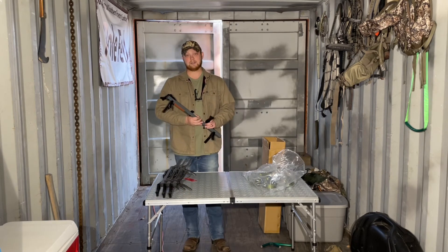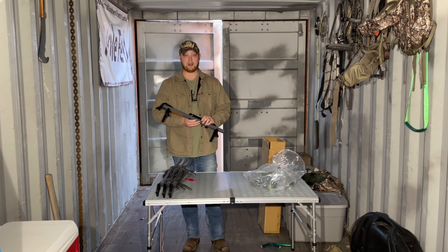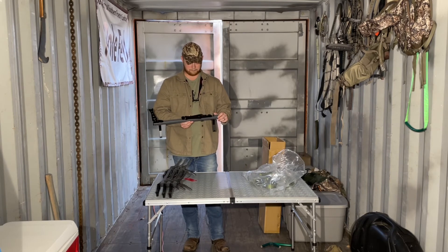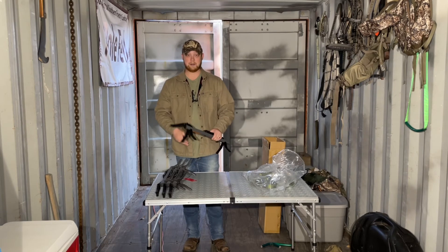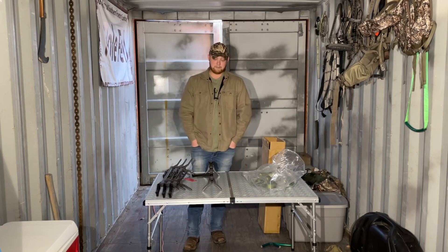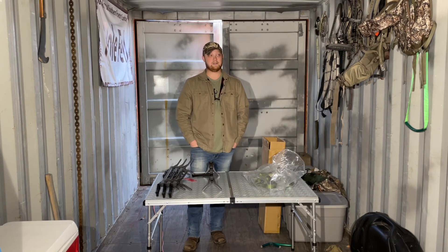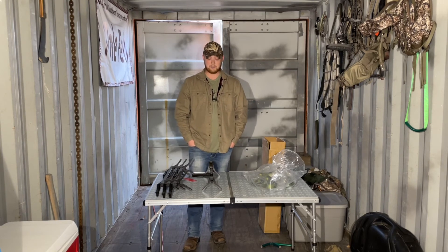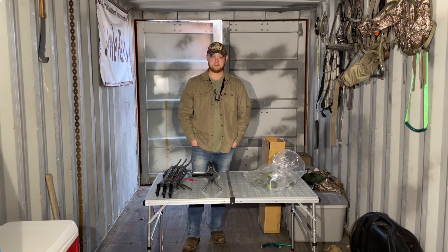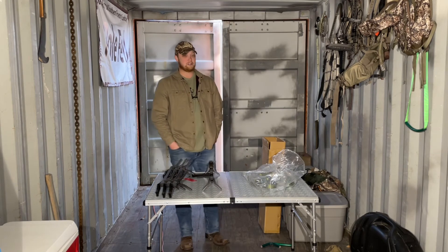Anyway, that's kind of wrapping up for this one. I appreciate you checking it out. If you have any questions, let me know in the comments. And if you don't mind, if you like this video, hit the subscribe button. I try to keep posting videos of different equipment and things that I've purchased and some reviews. I'm kind of a gear nut — I'm always trying different things and purchasing different stuff to try.